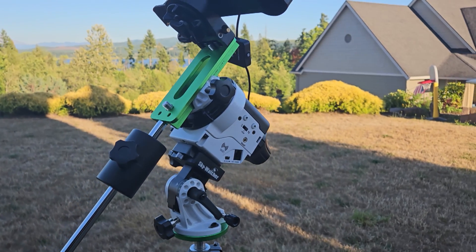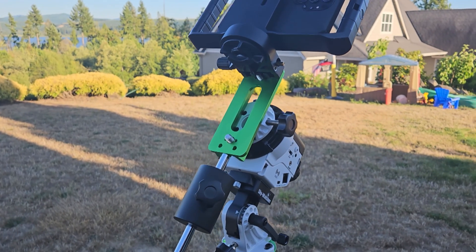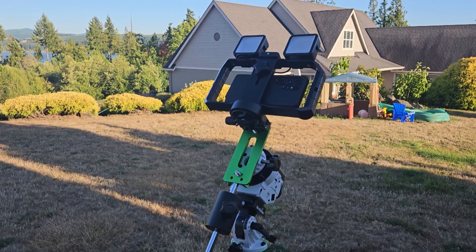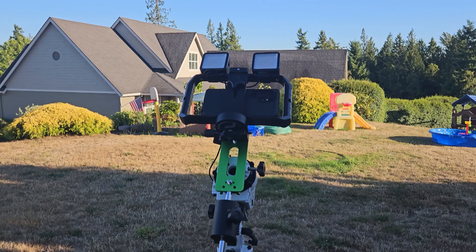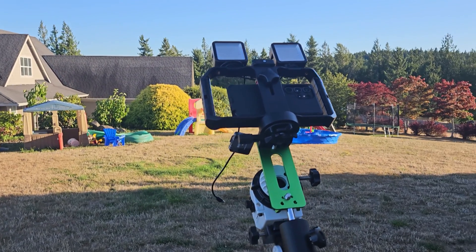It can be either battery operated with some double-A batteries, or you can power it from USB. Overall, this is not a hardcore review pushing the limits — it's just a light-hearted experiment to see what I can accomplish with a smartphone on this really light-duty mount.